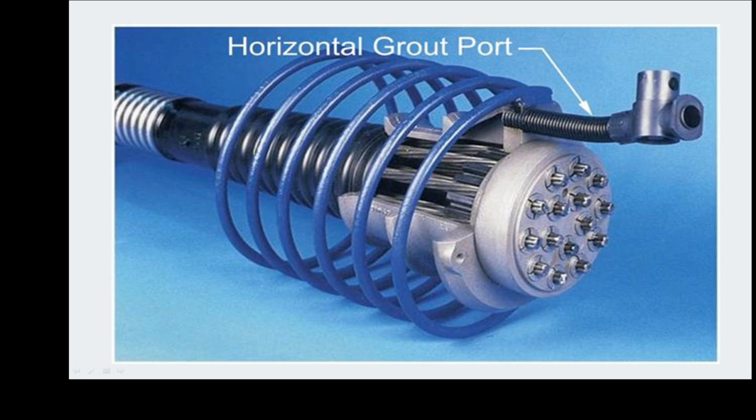A video link will be provided to understand the full working of the Freyssinet cable system. There is also a duct to pour grout, and the helical spring visible outside acts as shear reinforcement at the ends of the members.